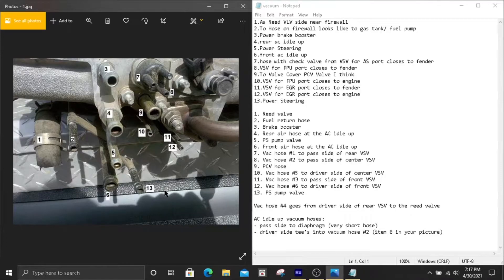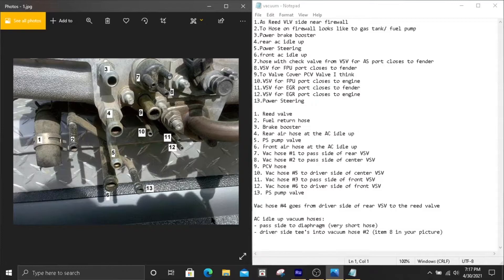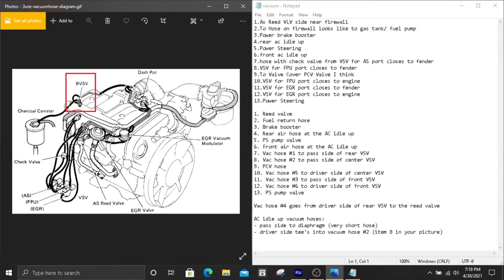Number twelve goes to the driver's side of the front VSV. Also, the number four hose labeled on the hose itself — which we didn't cover in that list — is going to come from the driver's side of the rear VSV, and it goes to the small connection on your reed valve.